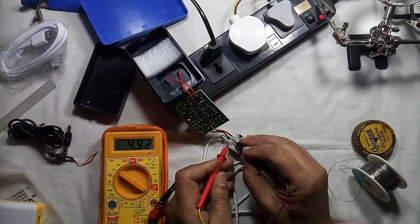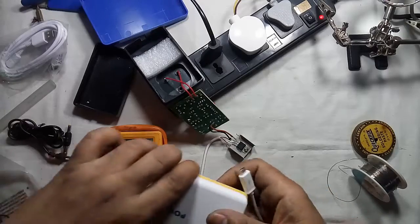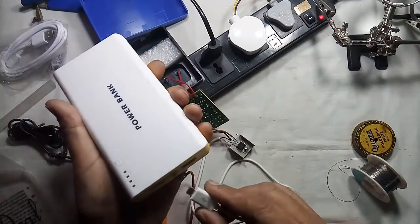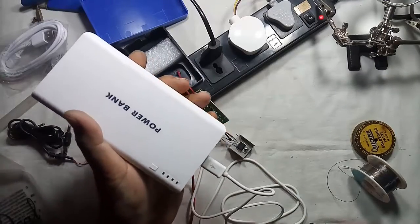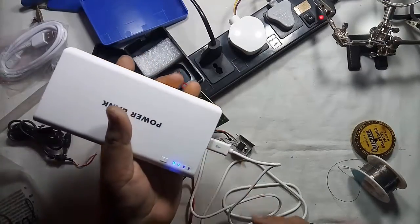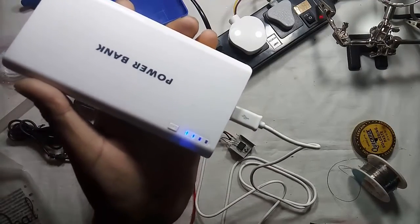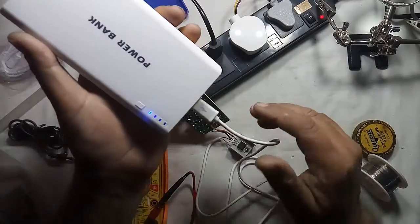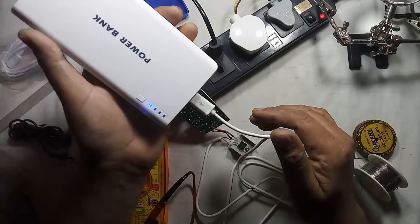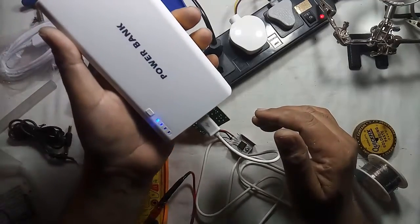Here it is giving approximately 5 volts. Now it's time for testing — I am just connecting it to my power bank. It's charging! It's charging!